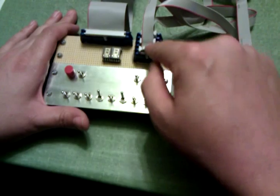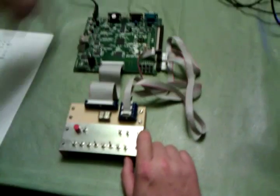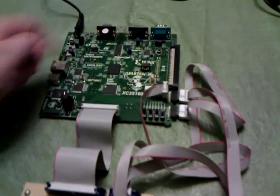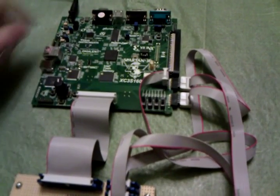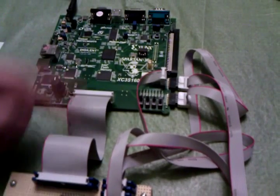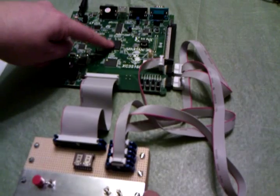But where the rest of the electronics would be, you see these connectors, and these connectors are connected to this FPGA evaluation board, which has an FPGA here in the middle, an oscillator, and some flash memory over here somewhere, and that's all we're really using for this project. So since there's no 1802 microprocessor, the 1802 is implemented as a soft core in this FPGA.